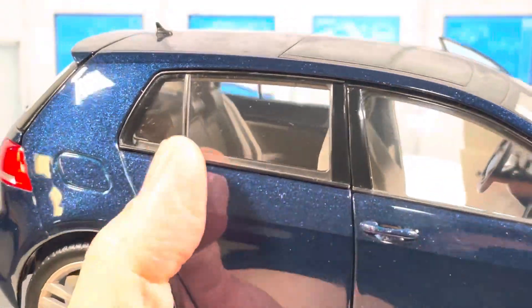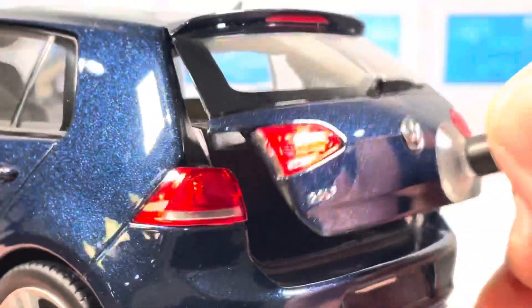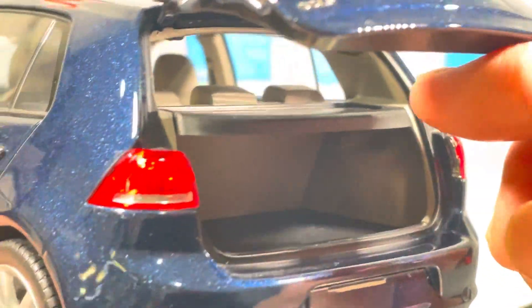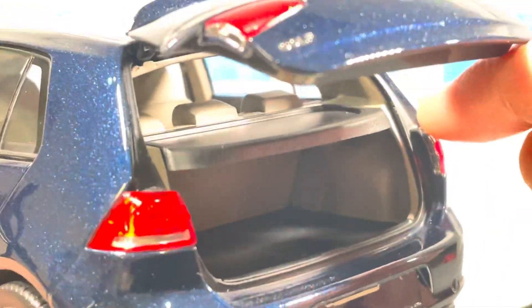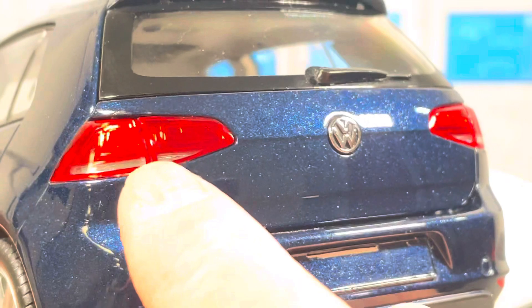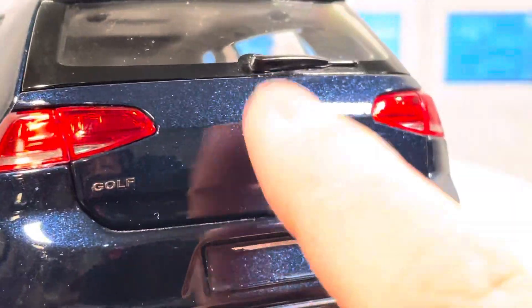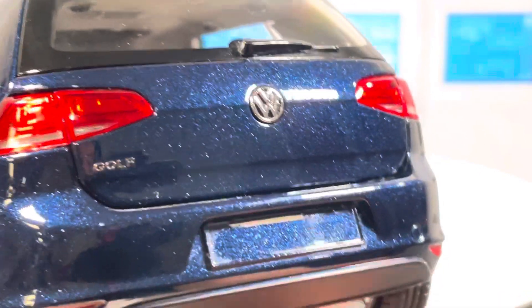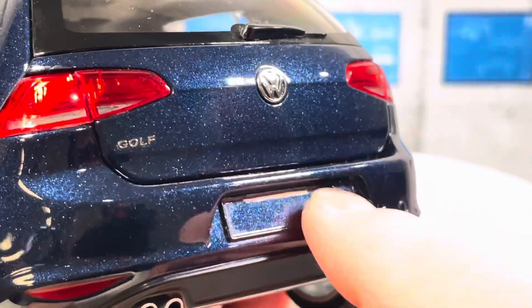Let's look at the hatch area. Using the suction cup to open it — none of it is carpeted, it's pretty simple. There's a shelf on top but it's not movable. You can see some details behind the red lenses — a Volkswagen logo and it says Golf. Unfortunately the license plate decal got peeled off, so I don't have the plate in the back and need to remake that.